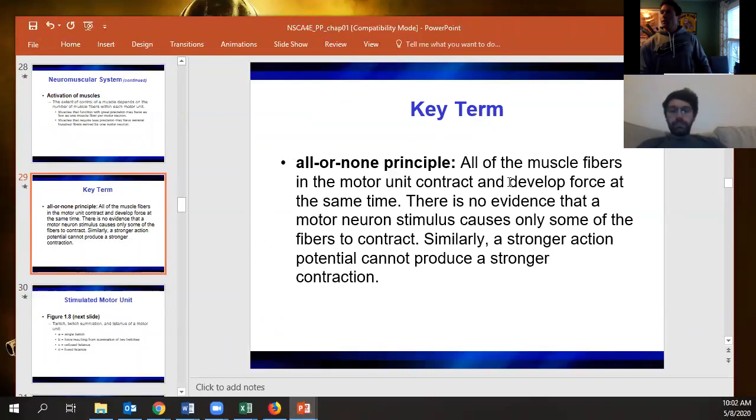All-or-none literally means that individual motor units — one neuron going to however many fibers — only have two options: contract or relax. That's it. You can contract fully for max force, or just get a little twitch, but each individual fiber only has those options.